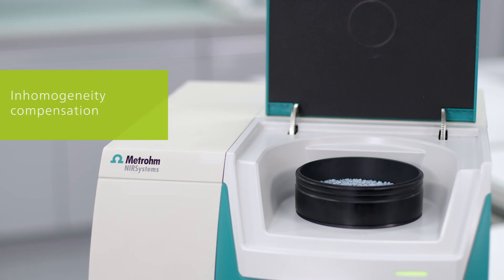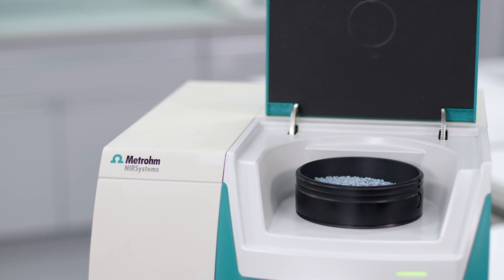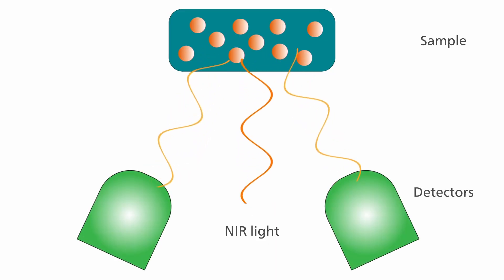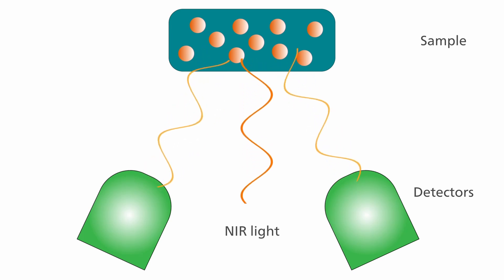To compensate for inhomogeneity of the sample, the large sample cup is spinning during the measurement and each scan is taken at a different spot. For solids the reflection mode is used. The sample absorbs certain NIR light and the unabsorbed light is reflected to the detectors.